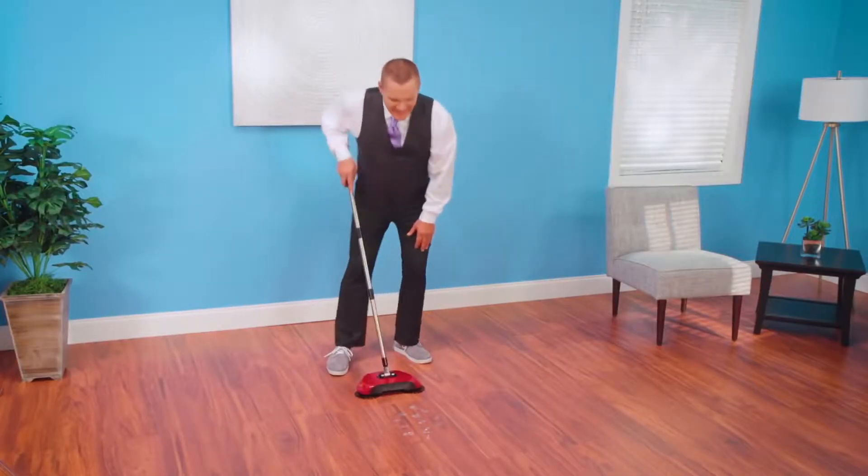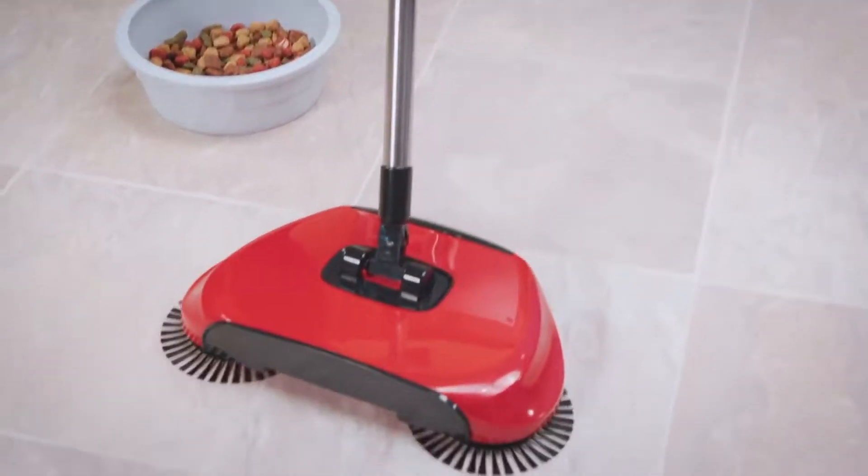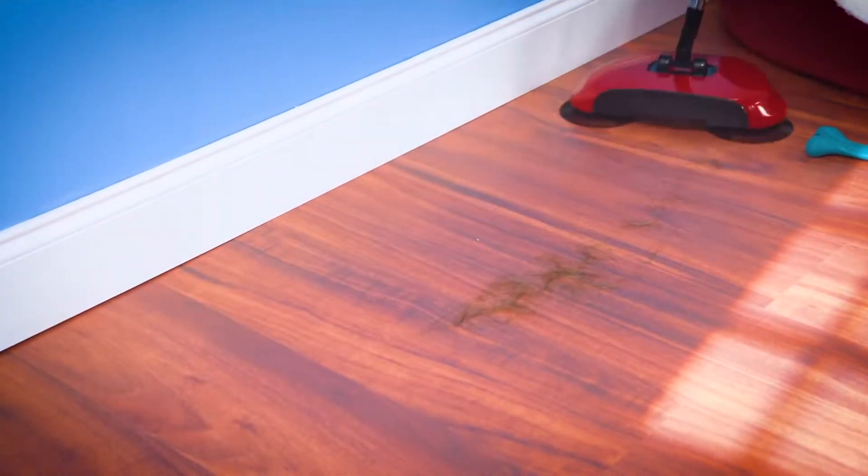Broken glass on the floor? Not anymore. Look how Rotosweep gets every last shard — now that's awesome. Cat food, dog food, kitty litter, pet hair — with Rotosweep, it's like it was never there.